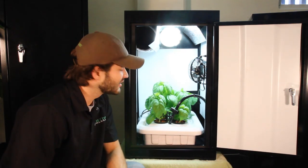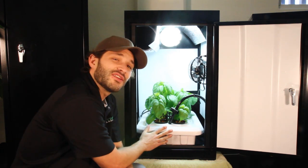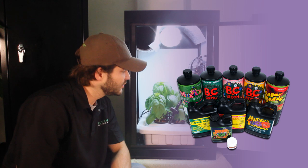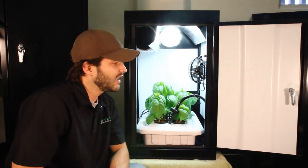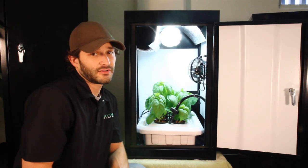Now, the maintenance for a system like this is extremely low. You're going to be in a situation where you're simply changing your water every one to two weeks. It's a recirculating system, so that water stays right in the reservoir. You add the nutrients, which come with the Superbox, and do a quick pH adjustment with the kit that also comes with the Superbox. After that, you can literally shut the doors and walk away for up to a week at a time, as everything else in the system is on timers.